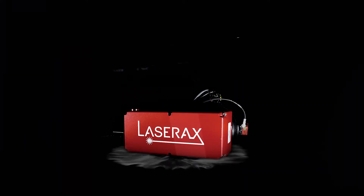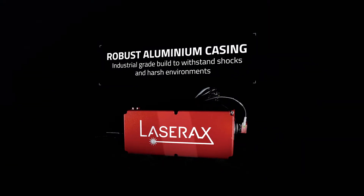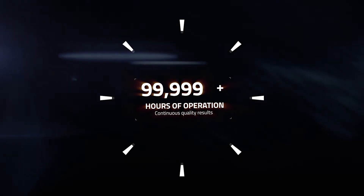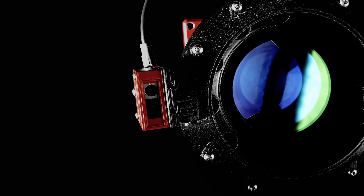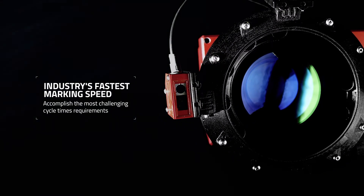The LXQ is built incredibly tough to thrive anywhere, even in the harshest environments, and provides 100,000 hours or more of operation, reducing costs and production downtime.